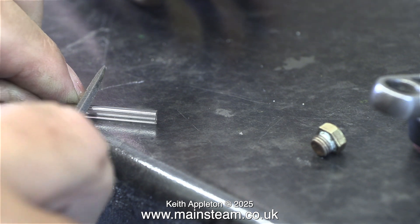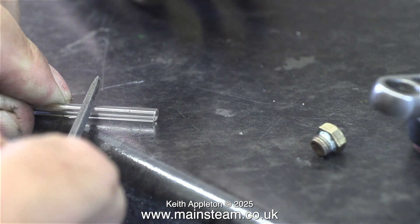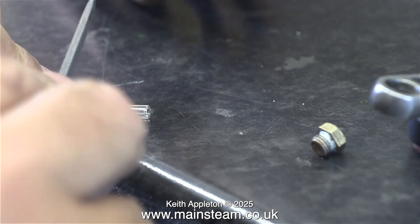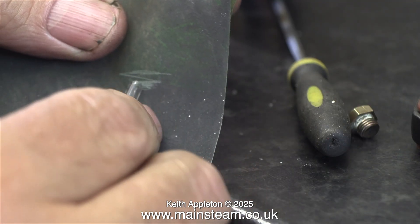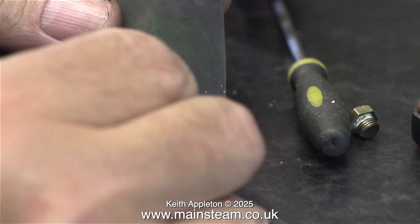I've shown how to fit water gauges in many videos — this is just another example. I'm using a needle file to score the glass, then I snap it off and remove the sharp edges with a piece of wetted rice sandpaper.